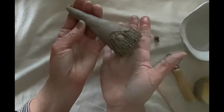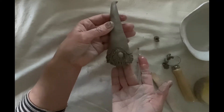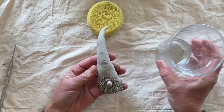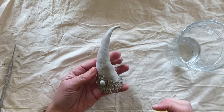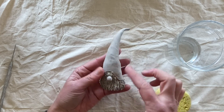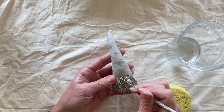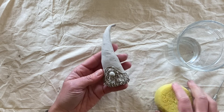From here, I'm going to leave my gnome to dry for about three hours before coming back in and doing some finishing touches. Now that my piece has had a chance to dry, I can go in with a wet sponge and just smooth out any imperfections or nail marks I might have, or I can get my needle tool and just clean up some of those edges.